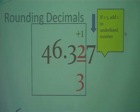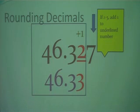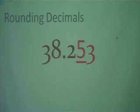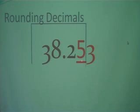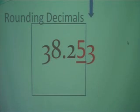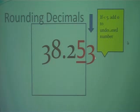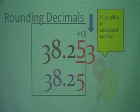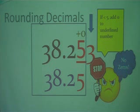Copy everything to the left down and stop. No zeros — do not write outside of the box. Let's try another one: 38 and 253 thousandths. Notice the 5 in the hundredths place is the one we're rounding to, so we box it in. We look at the digit to the right — this time it is less than 5, so we do nothing to the underlined digit and it remains a 5. Copy everything to the left down and stop. No zeros; do not write outside of the box.